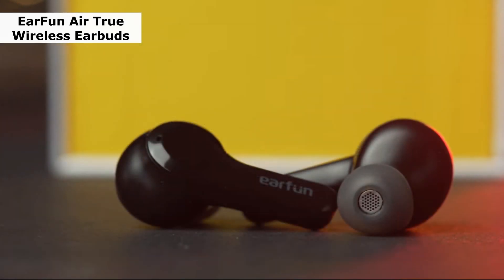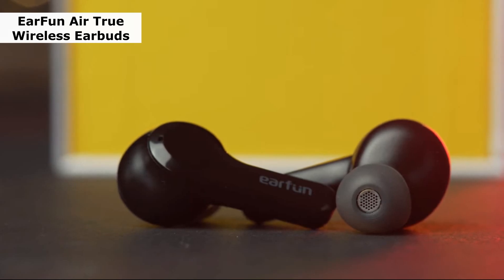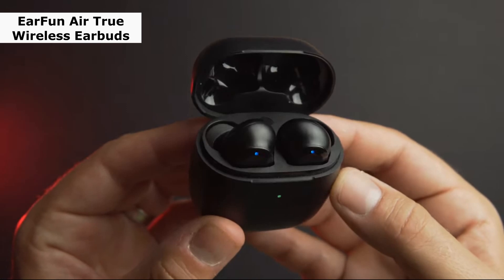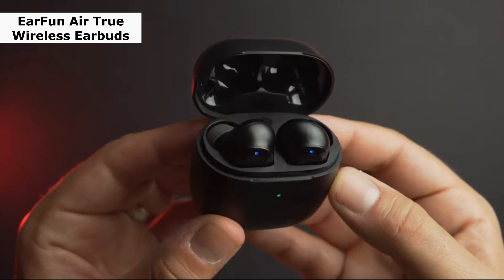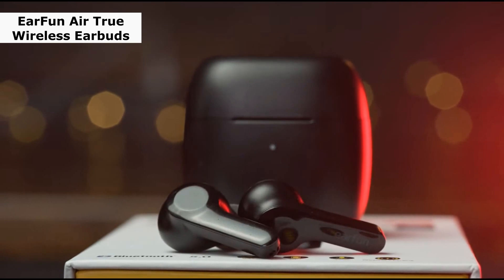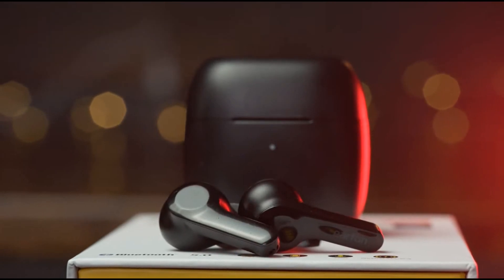A further great strength is the battery, which can last up to 7 hours per charge — longer than the FlyBuds 3 — and also has a rapid charging feature that provides a 2-hour runtime from just a 10-minute charge. Additionally, the recharging case offers approximately 35 hours of playback and wireless charging compatibility.